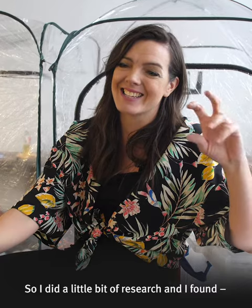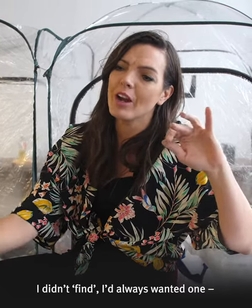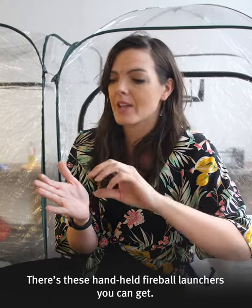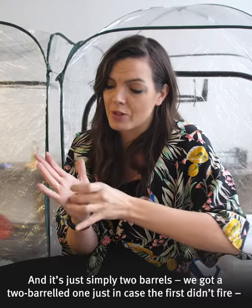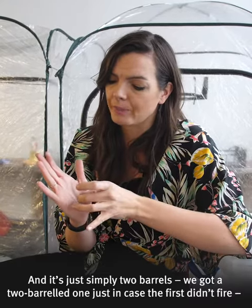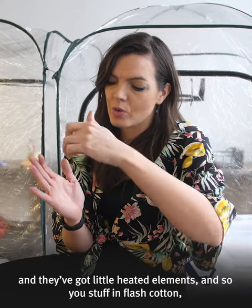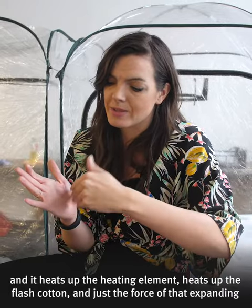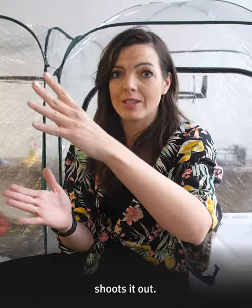So I did a little bit of research and I found — in fact I didn't find, I'd always wanted one — there are these handheld fireball launchers you can get. It's simply two bowls, and we've got a two-bowled one just in case the first one didn't fire. They've got little heated elements, so you stuff in flash cotton, push a button which takes electricity from the battery, heats up this element, heats up the flash cotton, and just the force of that expanding shoots it out.